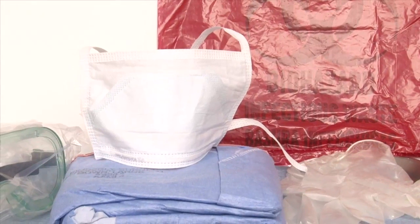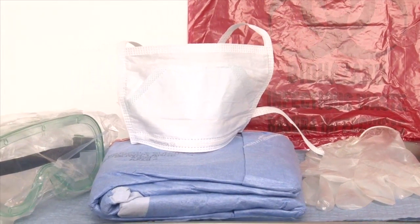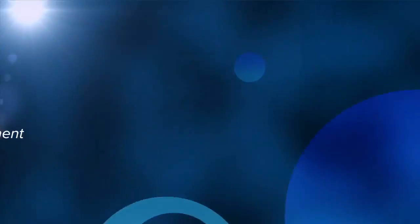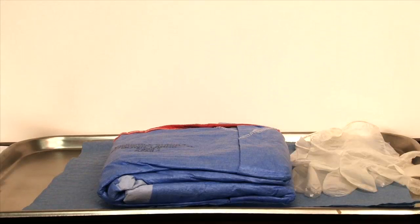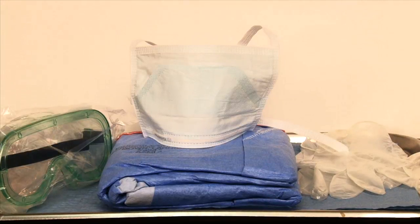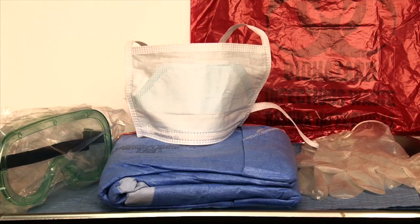PPE is a vital component of infection control. The list of PPE includes: gown, gloves, eye protection either in the form of safety goggles or a face shield, surgical mask, and biosafety bag.